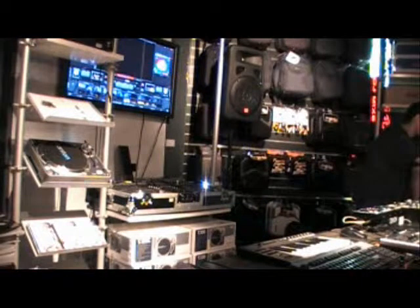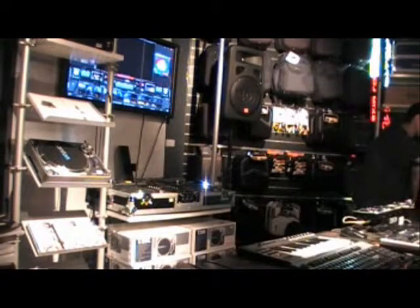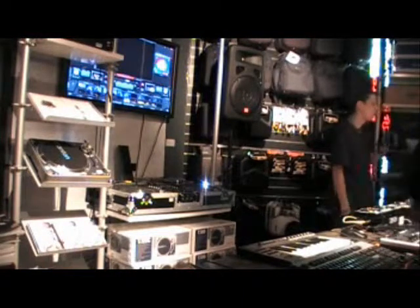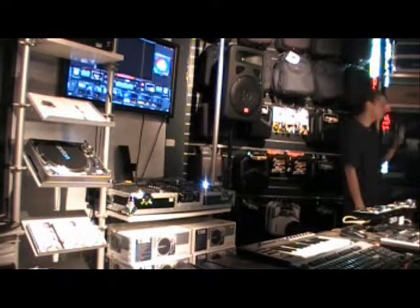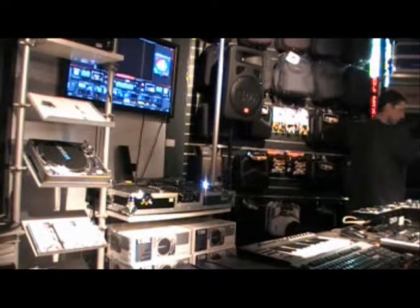What sort of files does it play? Anything that plays in QuickTime will play on Motion Dive — it uses the QuickTime video engine. And how much does it retail for? It's retailed at just over a grand. That's for the software and the controller — PC or Mac. So all you need is a laptop and one of these, and you've actually got yourself a VJ system happening.